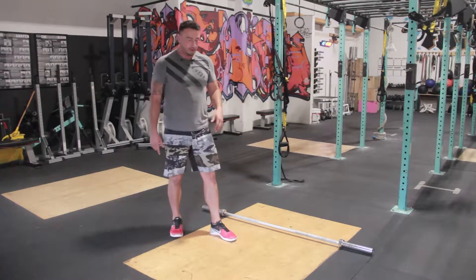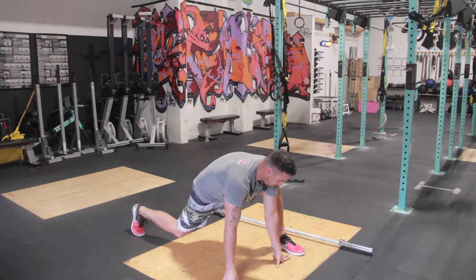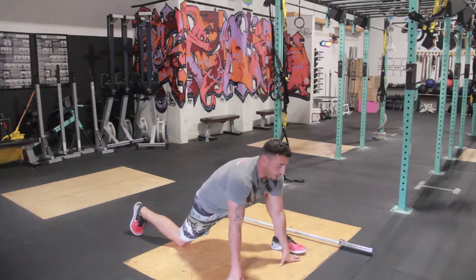Spider-Man lunges are also a good way to open up your hips. We want to get that front foot out, that back foot back, and again, opening up — I feel it in my quad, I feel it in my left hip. You're going to want to do 15 to 20 seconds on each side.